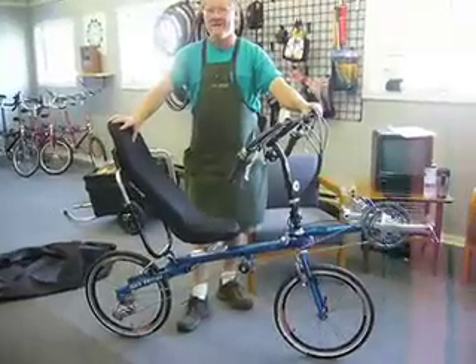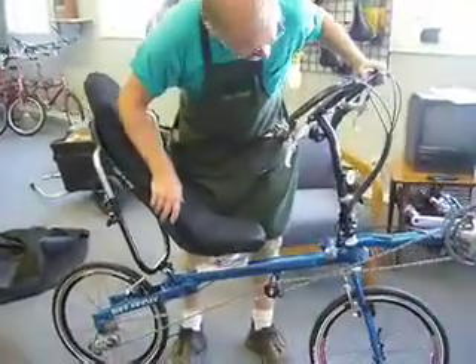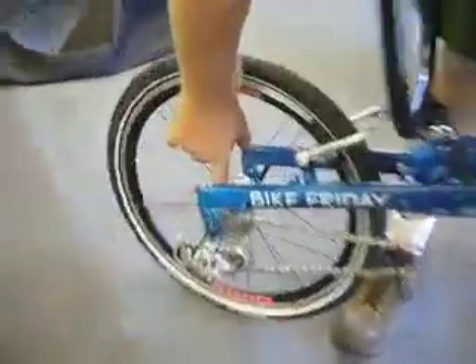Step one. First you want to make sure that you're in the smallest pod on the rear and the smallest chainring on the front.